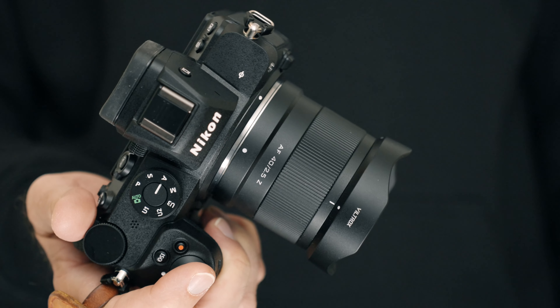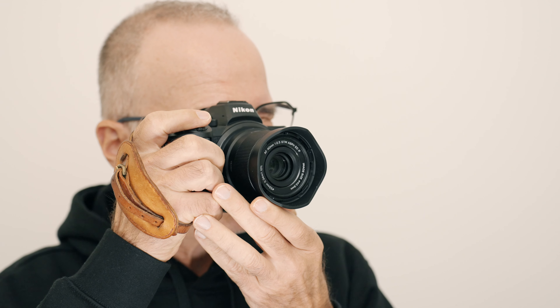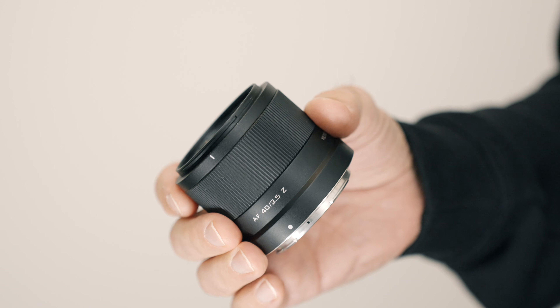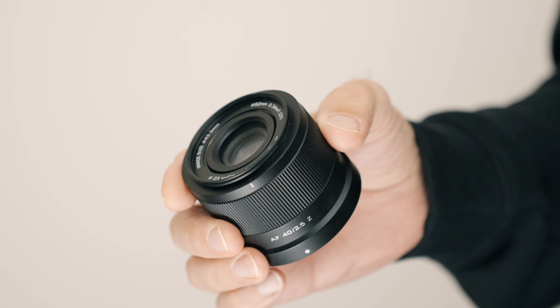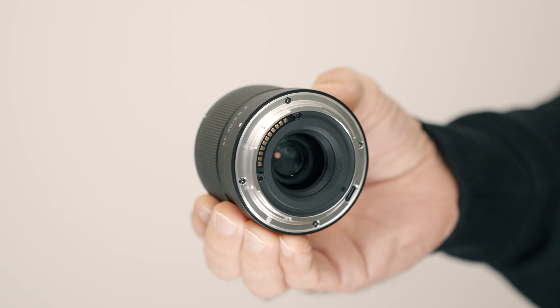I've been using this lens on the Nikon Z5 camera body, and mounted on this camera body, the lens feels very nicely balanced and a joy to use. The build quality feels very decent, especially when you consider the price, which is less than 160 US dollars at the time of recording. The feature set is very basic — there is only the focus ring, but no other controls like buttons or aperture rings. The exterior is quite decent-feeling plastic, but the mount is metal. There is no weather sealing, but I don't think you can expect that for that price.